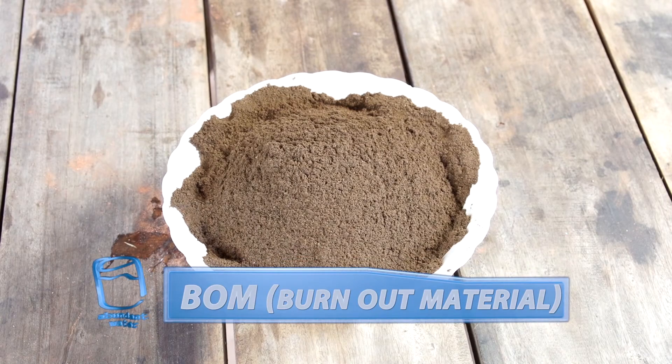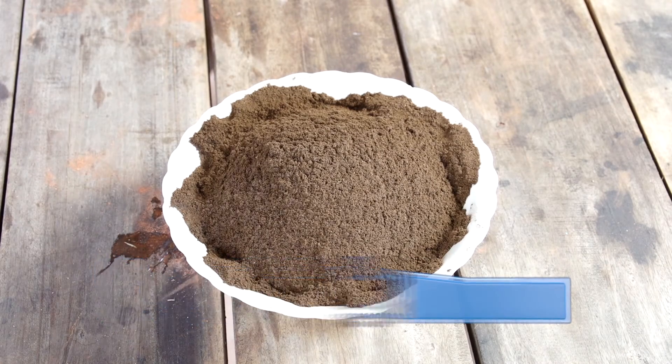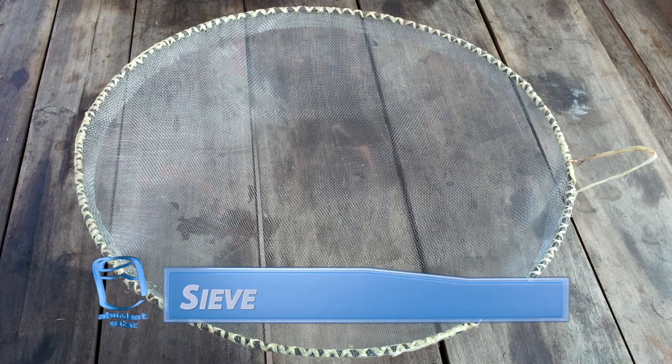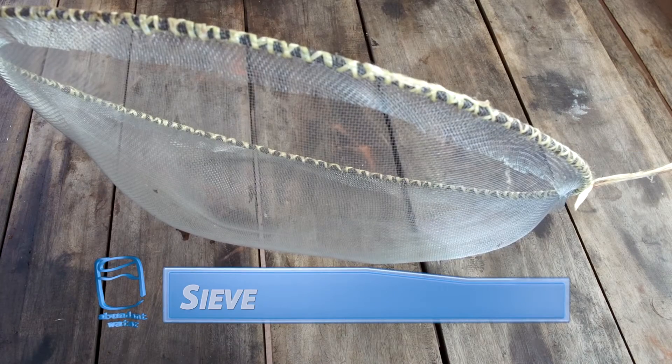We'll also need a burnout material. We use dried coffee grounds, but you could use crushed charcoal or even dried rice husks. A sieve is necessary to ensure even mixing of the clay with our burnout material.